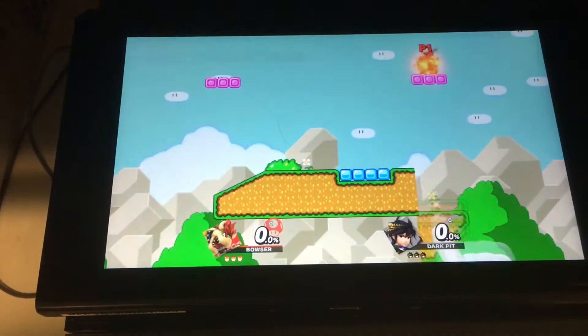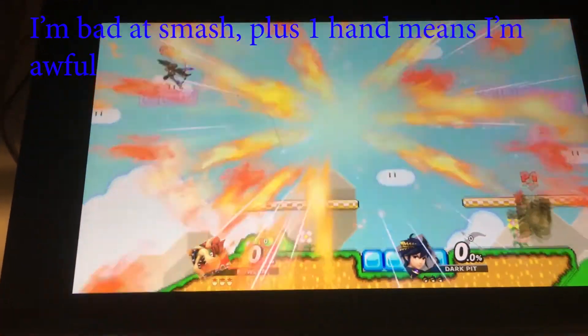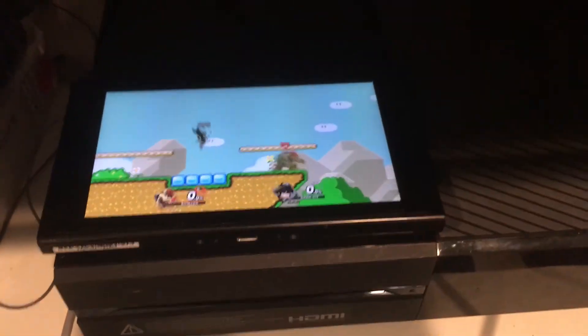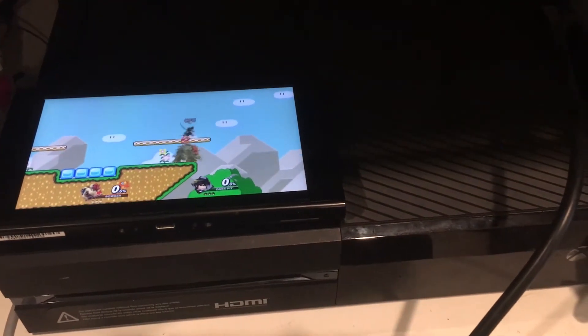You could be doing the same thing. Next you begin playing the game. And there you have it. You are now playing Switch games on the console of choice.